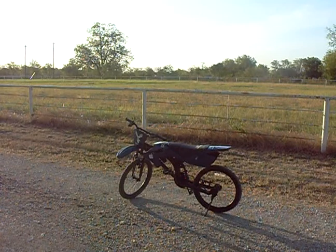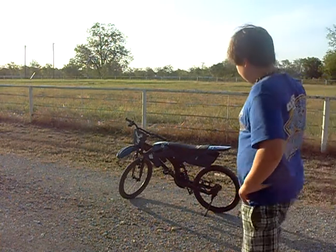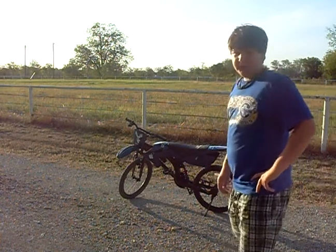Hey guys, this is DreakKid21 and today I'm going to be showing you my bike that I'm going to put a 31cc Polen Pro motor on to make it a friction bike.